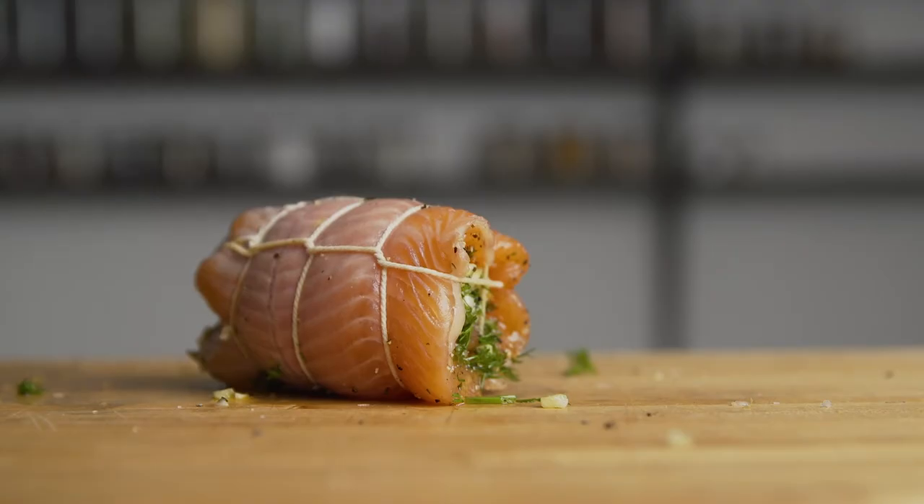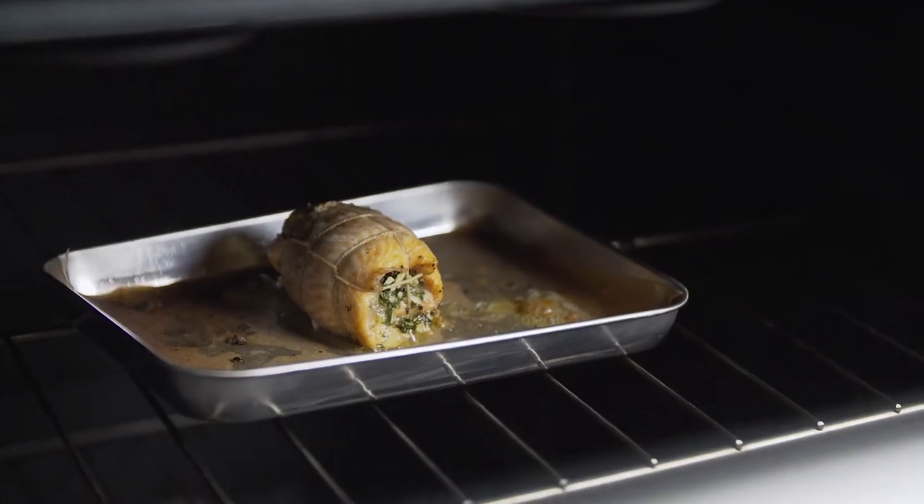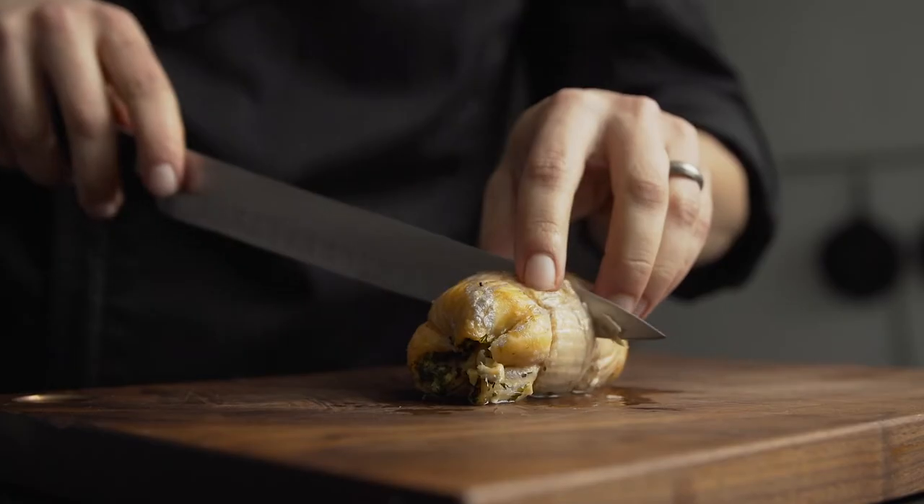We're gonna put it in the oven at 350 degrees for maybe about 12 minutes. I recommend setting the timer for a little bit less time, maybe 10 minutes, and then just keeping an eye on it because every oven is gonna be different.